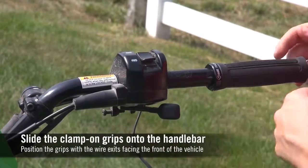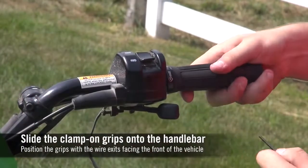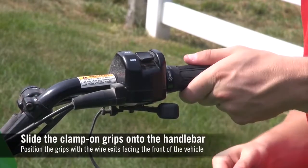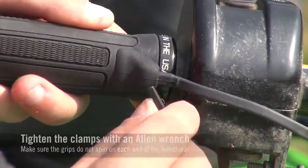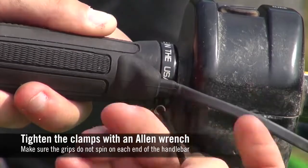After loosening the grip clamps, slide the grips onto each end of the handlebar. Position each wire exit so it's facing the front of the vehicle. Tighten the grip clamps with an allen wrench, making sure the grips do not spin on the handlebar.